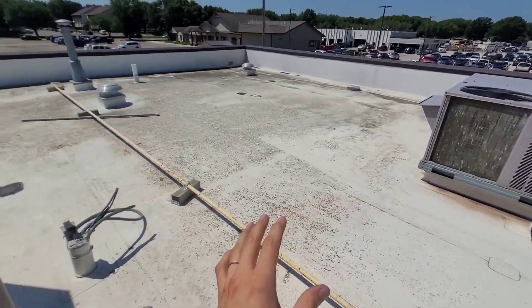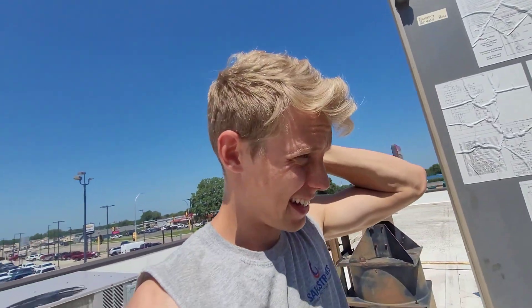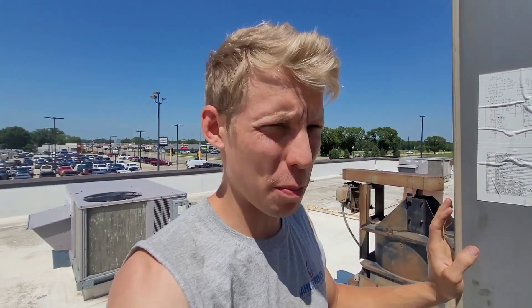These white roofs are so hard to work on. It's so bright. I need to get down before I go blind.